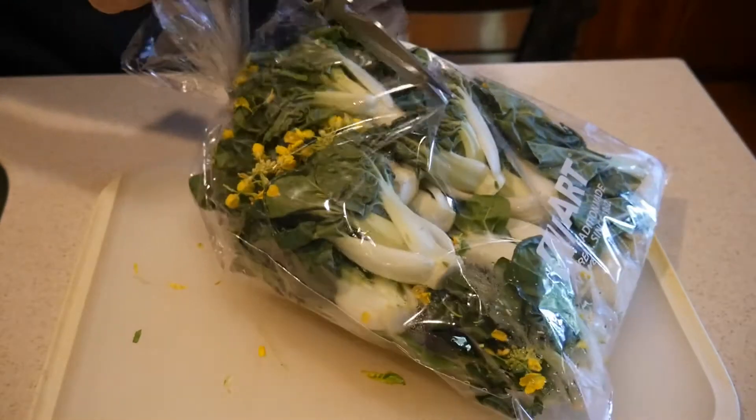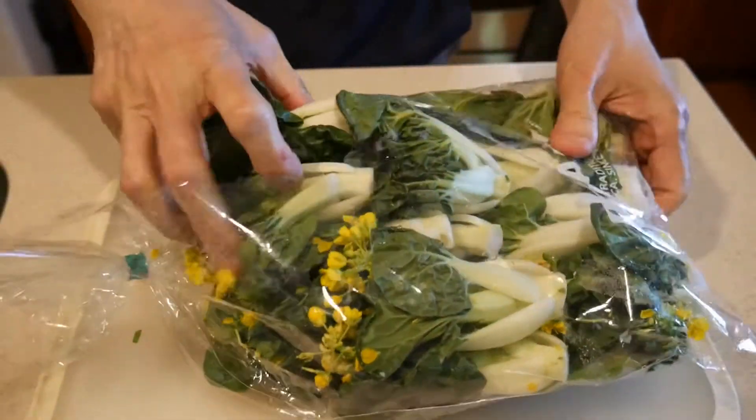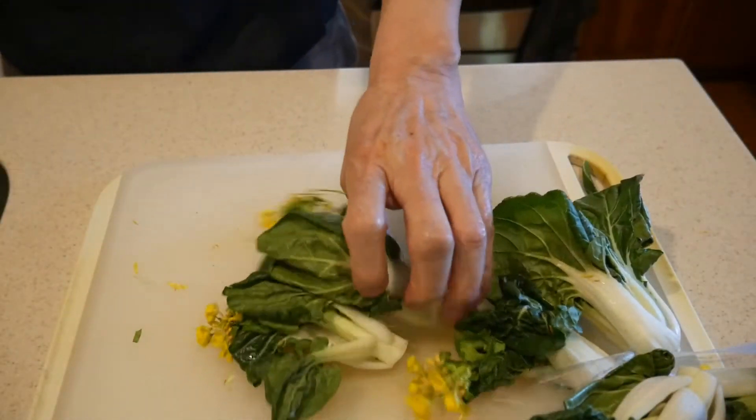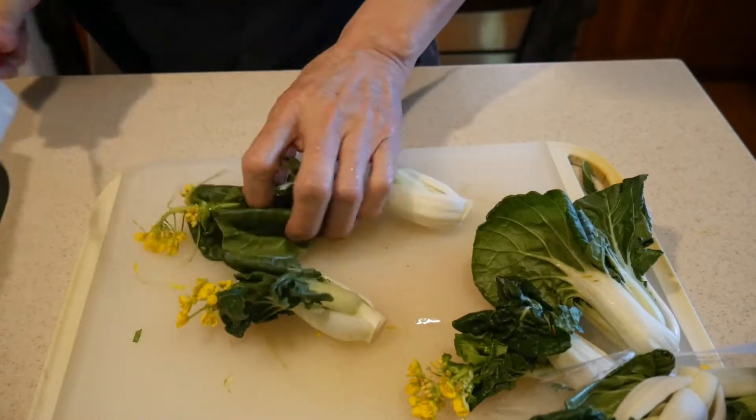In this video I'm going to show you how to prepare and cook the white stem bok choy. What I've shown you is actually a template — you can use this template to cook different kinds of bok choy. Unlike other kinds of bok choy, the white stem bok choy actually comes with little flowers.